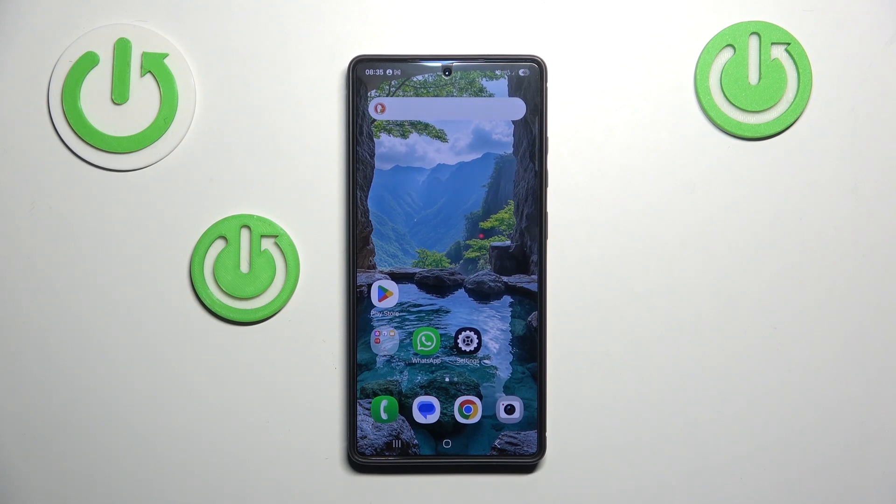Hello and welcome. In this video I'll show you where your passwords are stored on your Samsung Galaxy S25 Ultra.